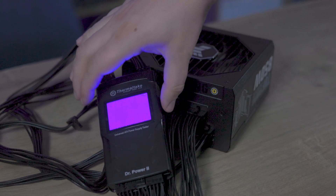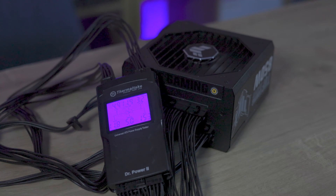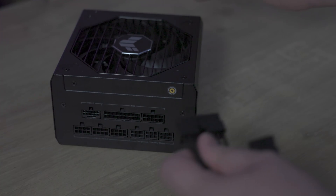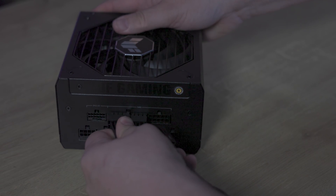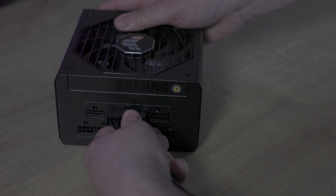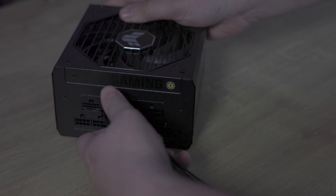In our testing, we found the power supply comparable to leading market alternatives of the same wattage and rating. In our 48-hour stress test using Eurosoft's PC Check, it revealed no efficiency or crashing issues. With the OEM being Great Wall, a renowned name, its credibility is further assured.